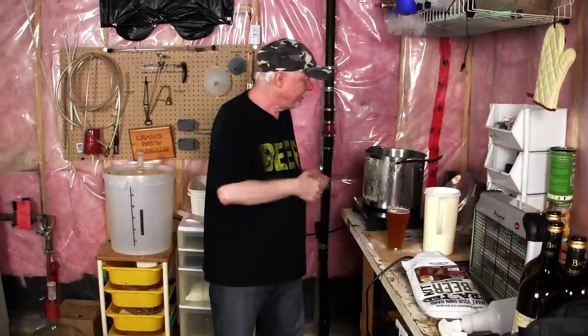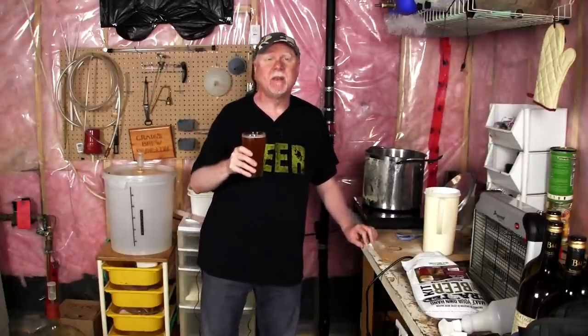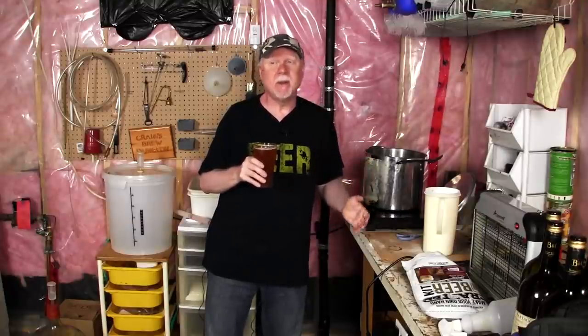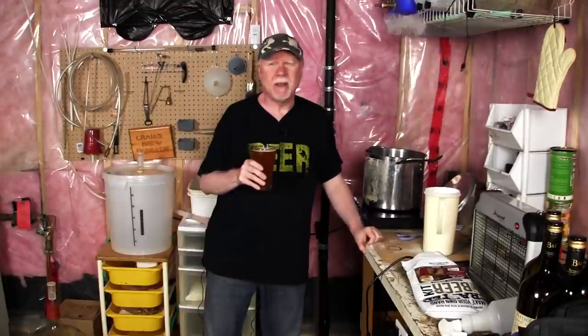I've got a kettle of water going here on the induction burner. I hope you can't hear it — sometimes this causes interference with the audio, but we'll see. I've got myself a nice homebrew. I believe this is a Cooper's IPA with Cooper's yeast.